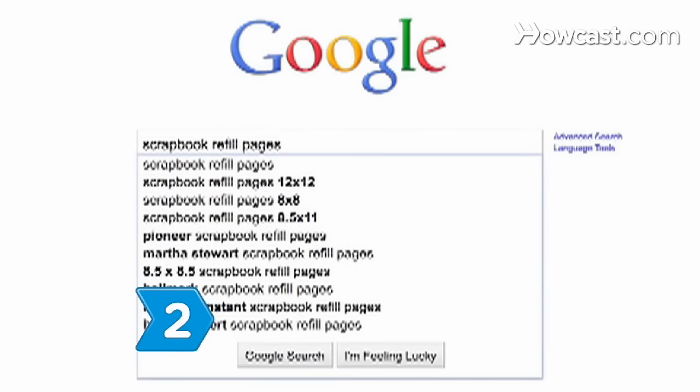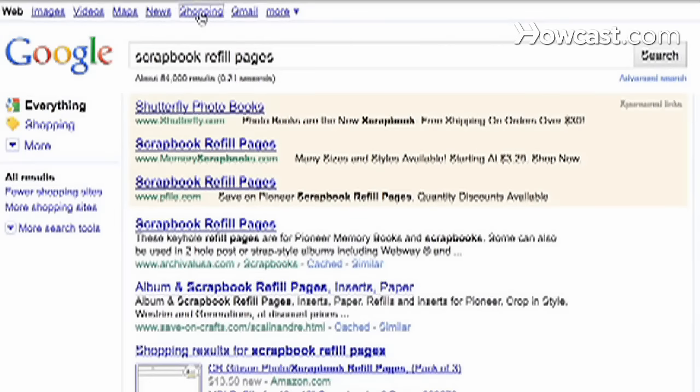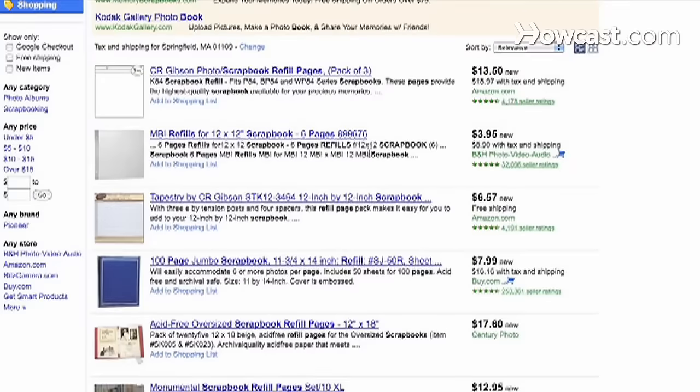Step 2: Purchase the correct refill pages at your local craft store, or order them from the manufacturer or an online retailer.